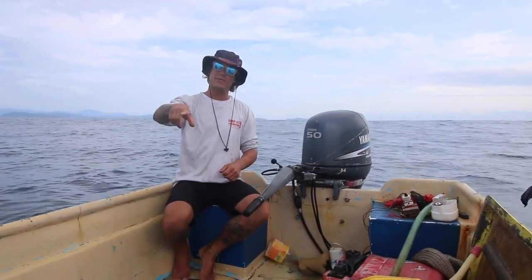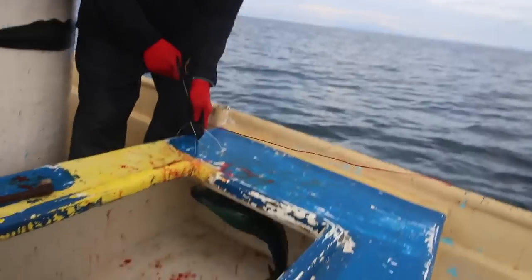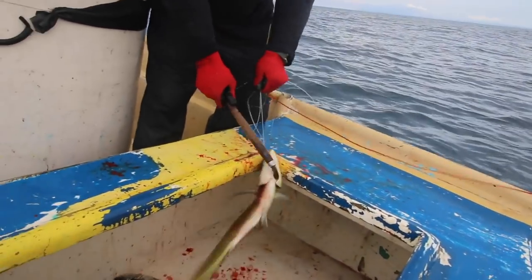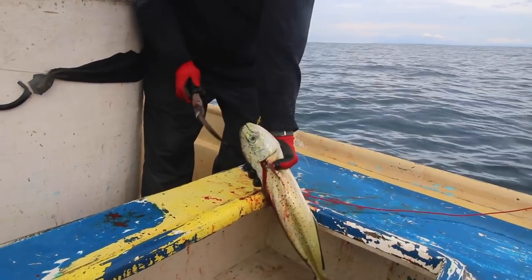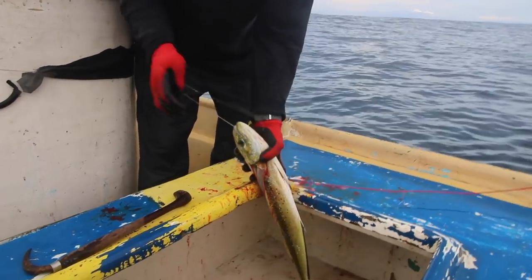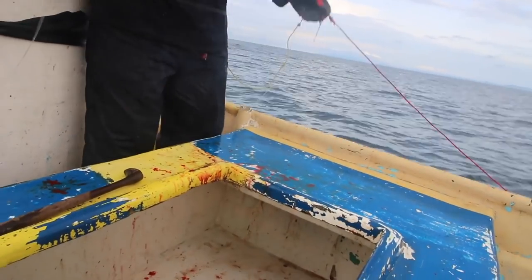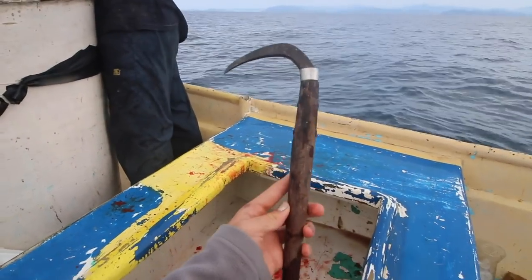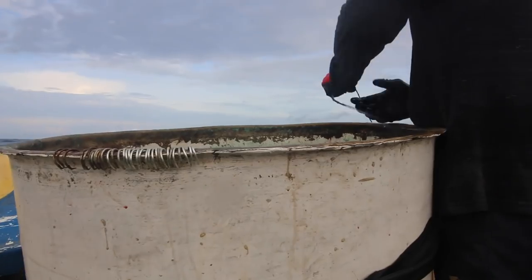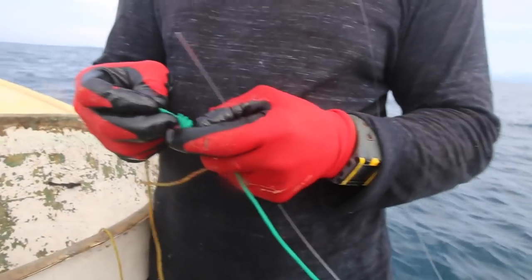He's ripping them right out. He nails them in the head with that thing — we need one of those. Right in the brain — kills them and then just rips them right out. Now watch — he's not dead. Now he's dead. That's all it took. That's a modified fisherman's knot. You're good with knots, brother.